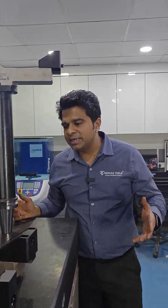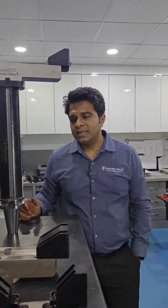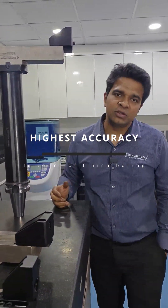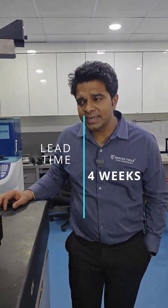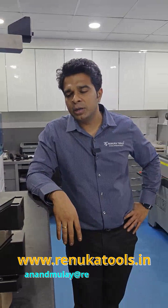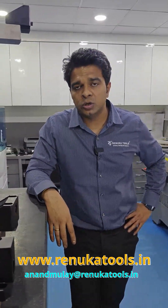This is what I want to bring on the table — for everybody out there who are looking at these kinds of solutions with flexibility and to achieve the highest accuracy in terms of finished boring. Please feel free to contact us. All of this has been manufactured by Renuka Tools within a time span of 4 weeks and under the overall project cost of less than 10,000 US dollars. In case you are looking at high quality cutting tool solutions from India, you can contact us at www.renukatools.in or write to me at anand@renukatools.in. Thank you.